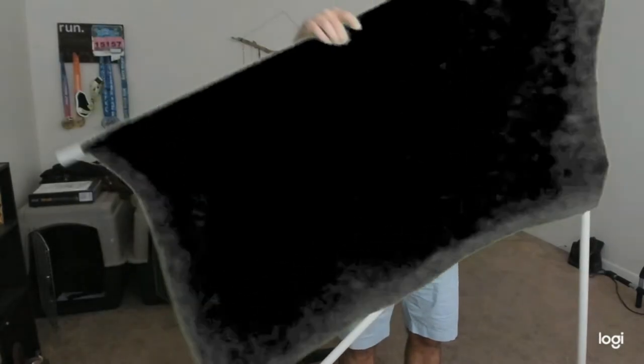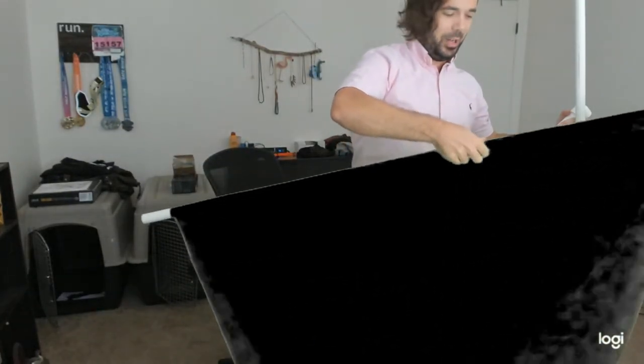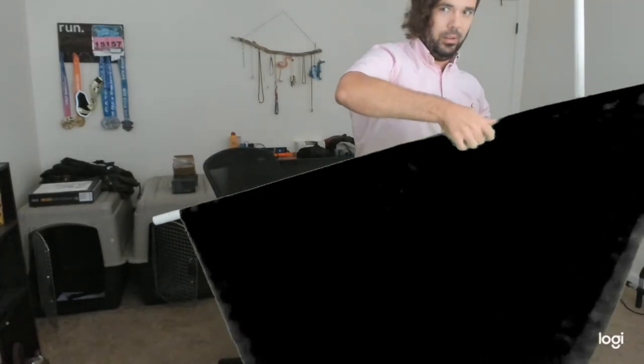This is usually a lot smoother when I'm not doing it live on a camera. Fully unravel, kind of connect that up — and then boom, you can see the green screen back here. Might position it a little bit closer to the background.